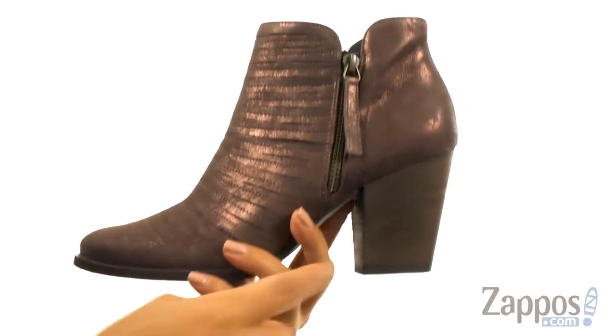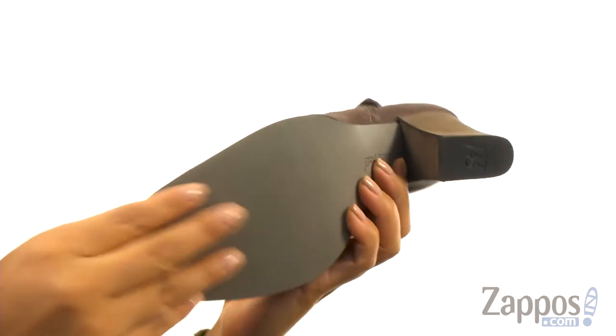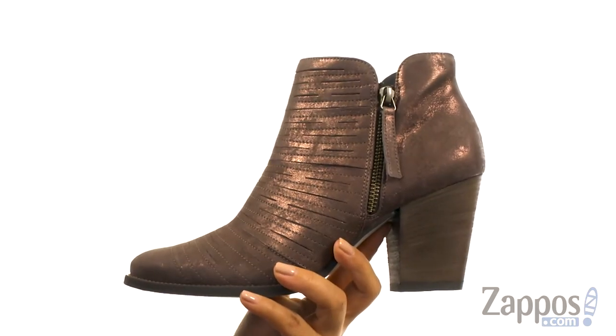They offer a stacked heel for an extra boost in height. At the bottom, there's a durable and lightweight man-made outsole. Dress them up or dress them down, you choose.